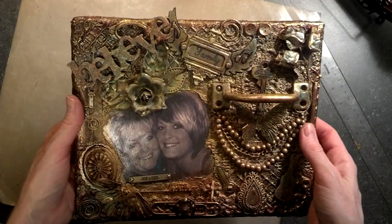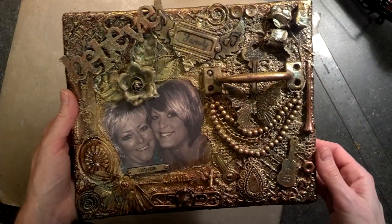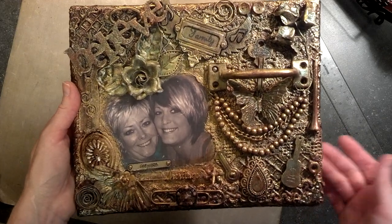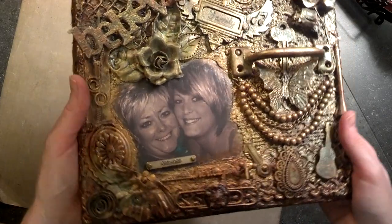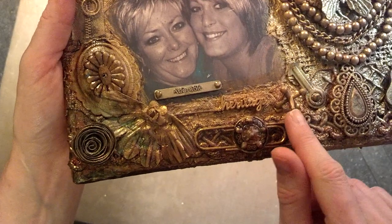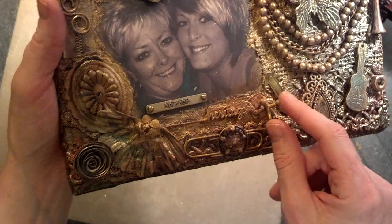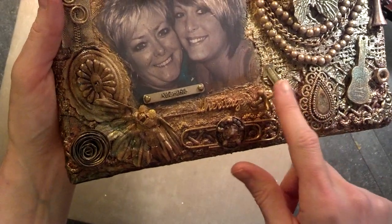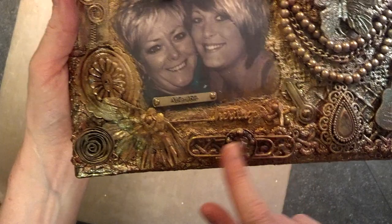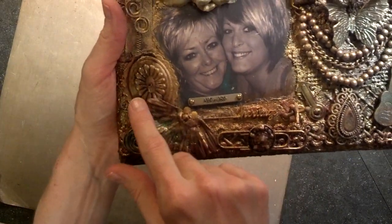It was so fun just looking around and using up pieces that I had laying around — leftovers from my projects — and everything just fit on here. One of my favorite things that I put on here was an old-fashioned jack, actually one of those vintage ones that we used to play with when I was a kid. It's heavy and I love it. I put a rolled flower on there and these are just a bunch of belt buckles.